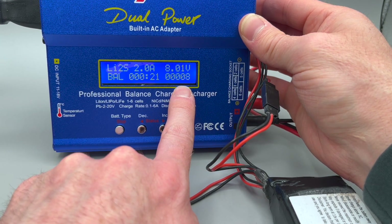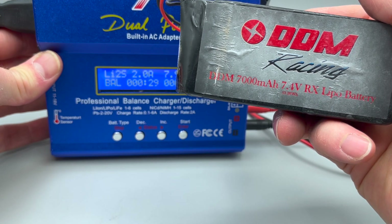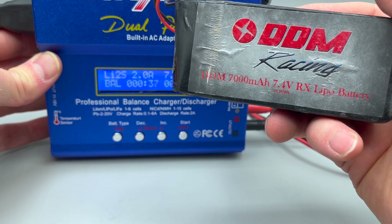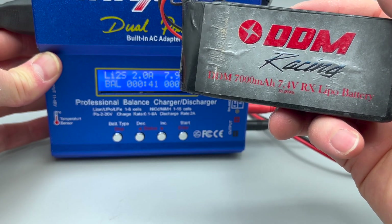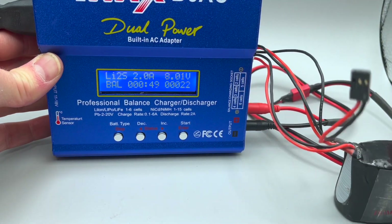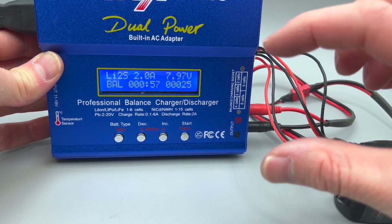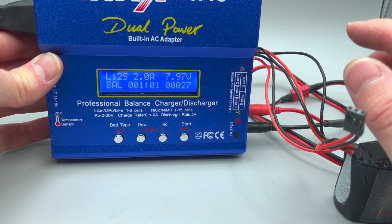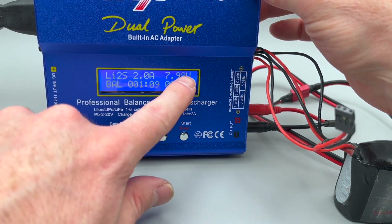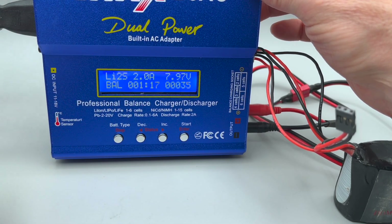This shows the capacity that has been put into the battery in milliamps. This is a 7,000 milliamp battery at 7.4 volts. At peak voltage, a two-cell lithium polymer battery is 8.4 volts — that's 4.2 volts per cell maximum. We're at about 8 volts now. The voltage will fluctuate because the balance connector is balancing the two different cells. It will slowly increase on its way up to 8.4 volts. As it gets closer to full capacity, the output will begin to decrease as it slowly tops off the battery.